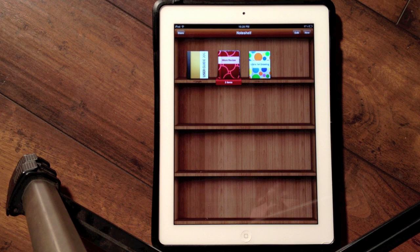That is Note Shelf on the iPad. It definitely is my absolute favorite note-taking app available in the App Store — I've tried a lot and this one just rocks my world. Again, this is Leanna with iMore.com, and this was Note Shelf on the iPad.